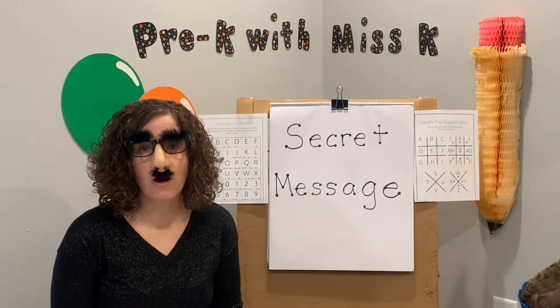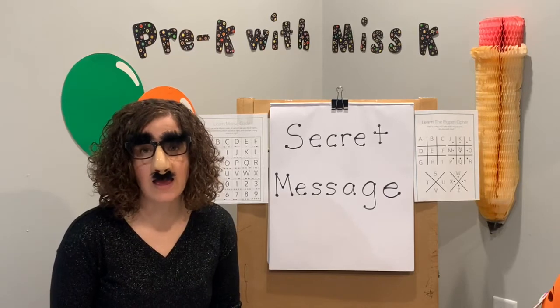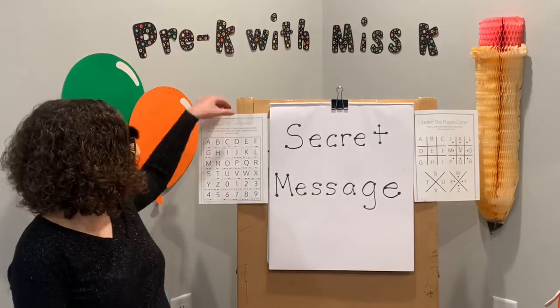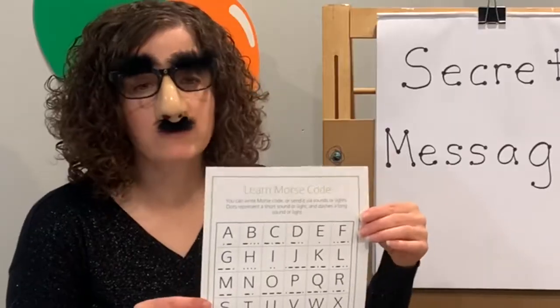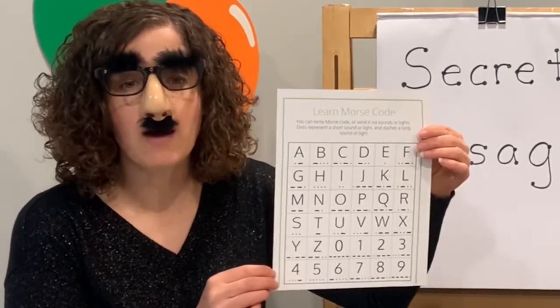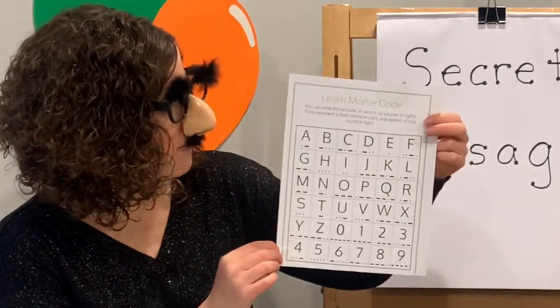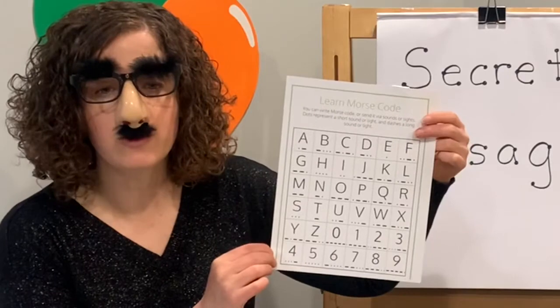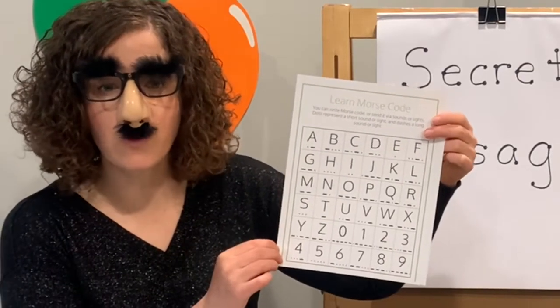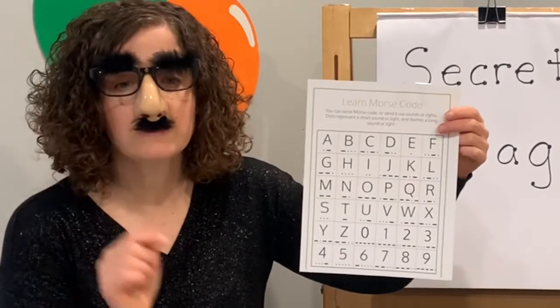Before we decode our secret message, we're going to learn about some other codes today. The first one is going to be Morse code. It uses sets of dots and dashes to represent letters. When they were coming up with the code, they researched which letters are used most often and used simpler dots and dashes for those letters. For example, E was the most used letter so they just have one dot.